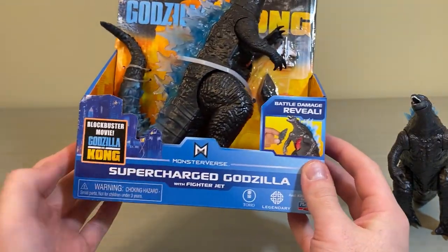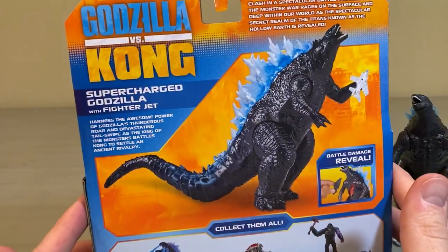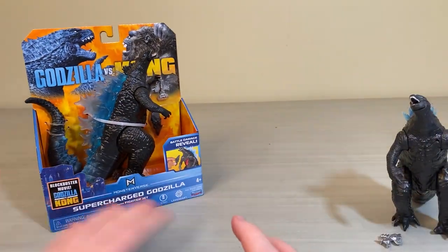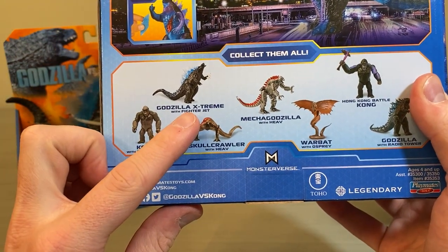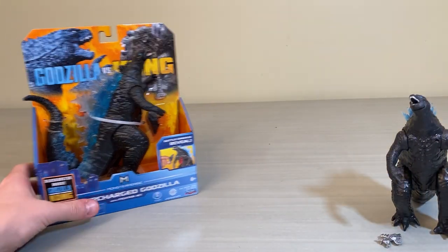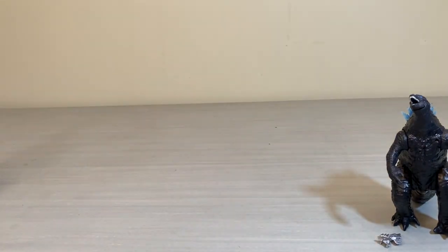Real quick, we'll take a look at the packaging. Obviously there's battle damage on the chest. This is called the Supercharged Godzilla and it does come with a fighter jet. Here's the back of the packaging — interesting thing about this is they called it the Supercharged Godzilla, but looking at the Hong Kong battle packaging, they originally called this guy the Godzilla Extreme with Fighter Jet. Everything else came out and I assumed they scrapped this figure, but finally we got it with a name change to Supercharged Godzilla. Not sure why they changed it, but Supercharged does sound a little better.